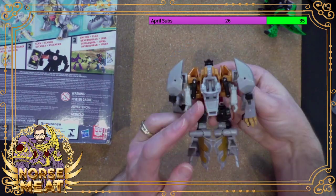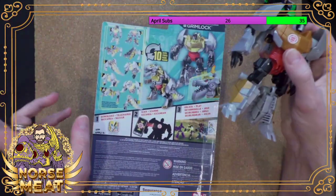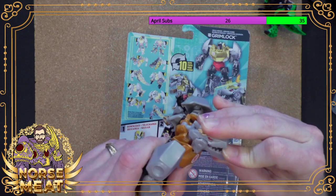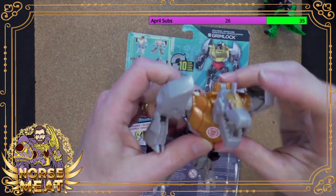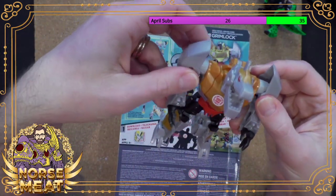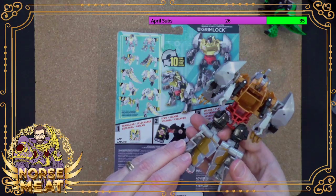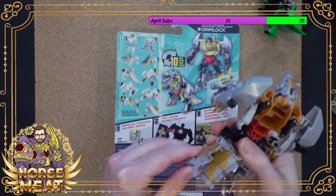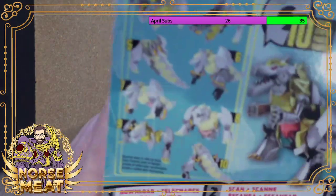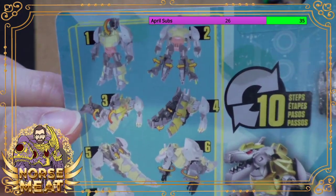I'm definitely going to keep this Grimlock in robot mode, but let's transform him and just see how it looks. This is a simple ten-step transformation. We flip up the head — that's kind of cool. But these instructions are printed very small and very lightly. Look at how washed out these images are. Give me an actual instruction sheet.